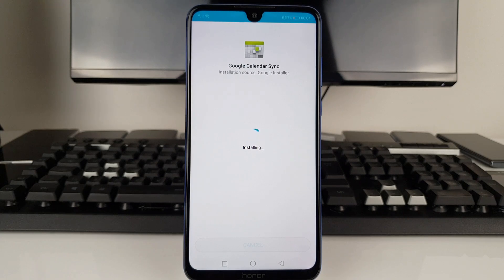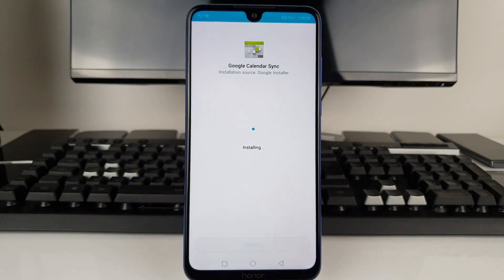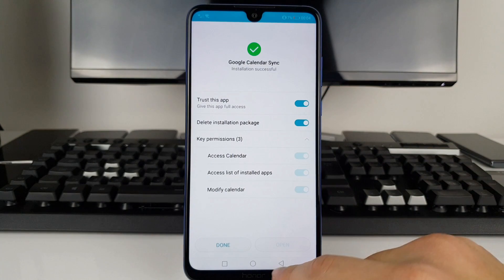I'm happy with what I see — I like this notch by the way, the teardrop notch looks cool. The color at the back is absolutely amazing, the blue one. We're almost done with the installation — press Trust This Application and Done.